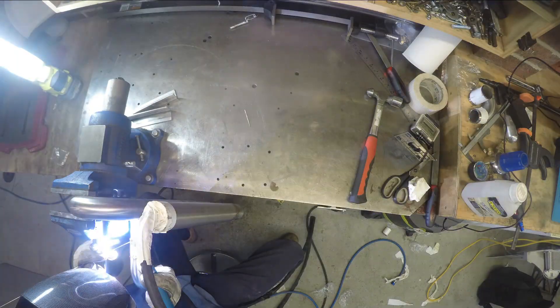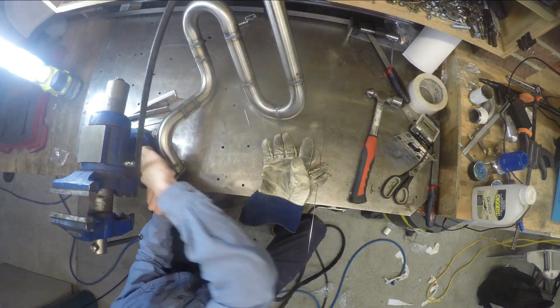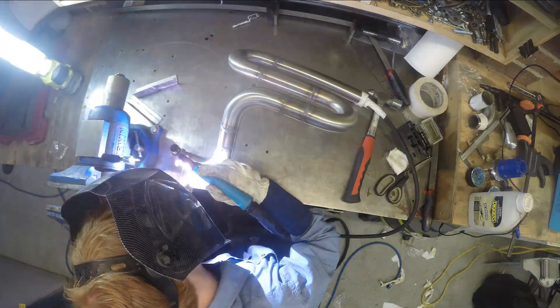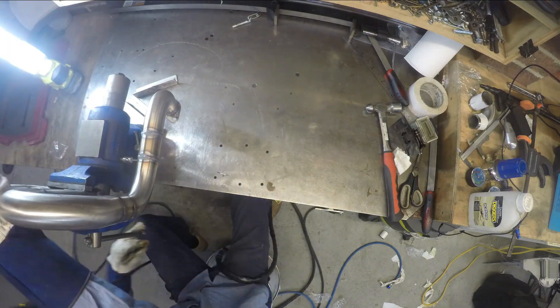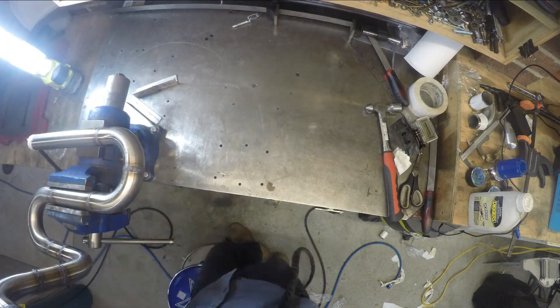The flanges were laser cut from 4mm stainless. To my dismay I found that they flexed too much when the engine was running, and I had to cut them off and swap them with 8mm equivalents. After that the flanges were sturdy enough not to deform and leak when the engine was running.